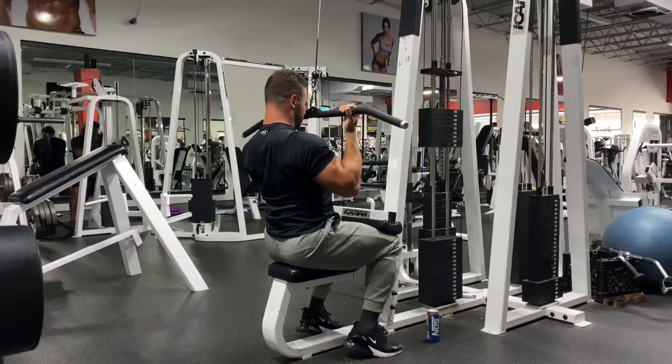One important point: just because many Hammer Strength machines have independent movement arms does not mean you should do unilateral exercises. Doing a one-arm pull-down, for instance, is less time-efficient with no additional benefit. Always do bilateral exercises — work both limbs at the same time. There is absolutely no benefit to unilateral movements unless you're missing an arm or have an injured limb.